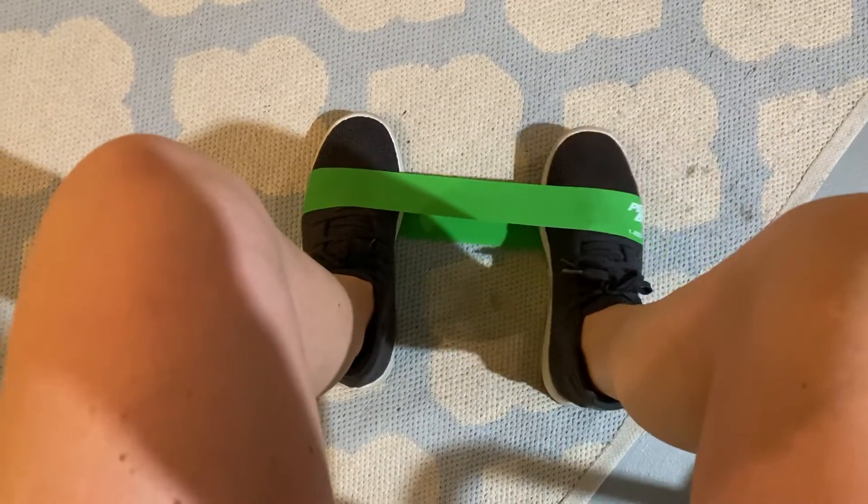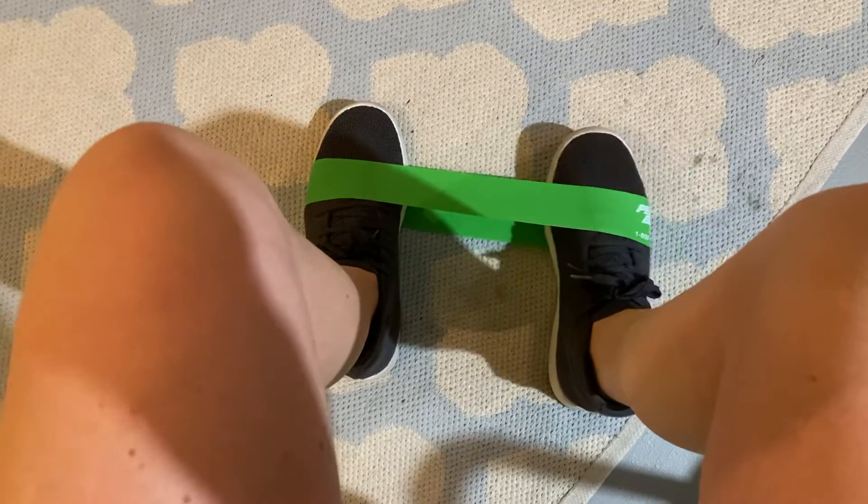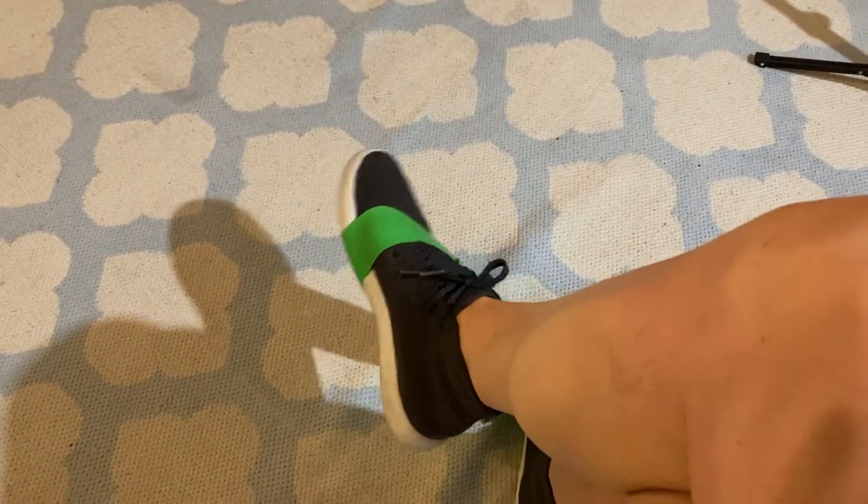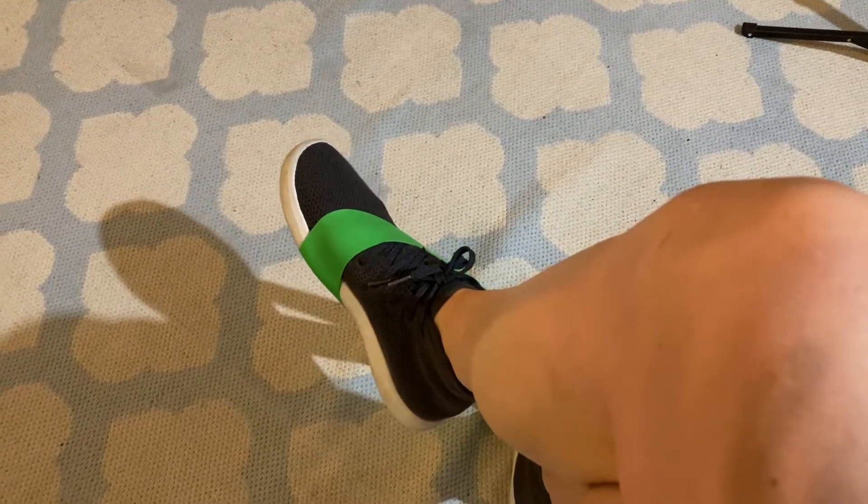This is eversion, coming out this way. Then you can cross the legs — make sure the band is up kind of by the ball of your foot — and do inversion this way, twisting it to the side.